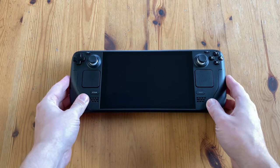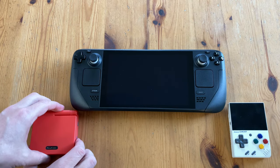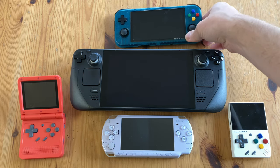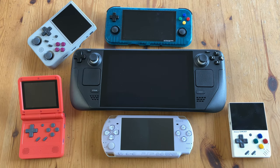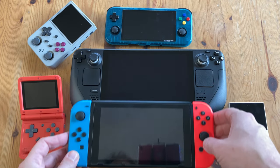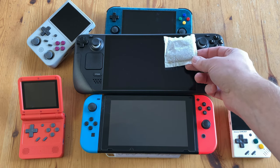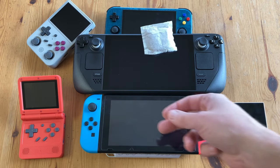Time for the size comparison. Here's the Miu Mini, a Powkiddy V90, a PSP-2000, the Retroid Pocket 3 Plus, the RG353 VS, a Nintendo Switch, and a Roy Bosch T-Bag. The screen of the Steam Deck is six Roy Bosch T-Bags large.